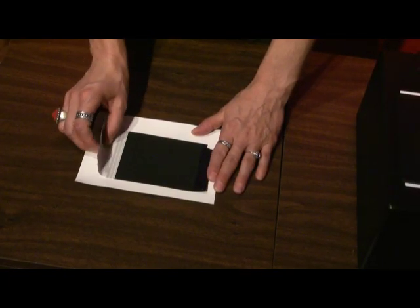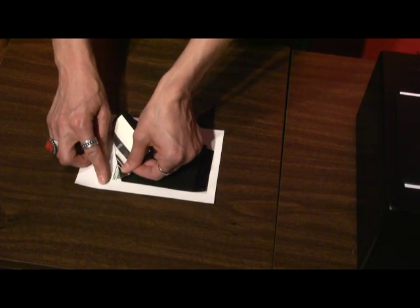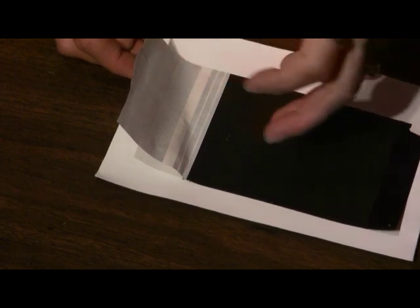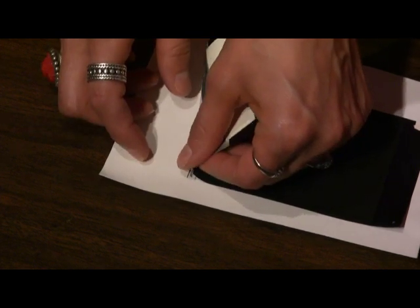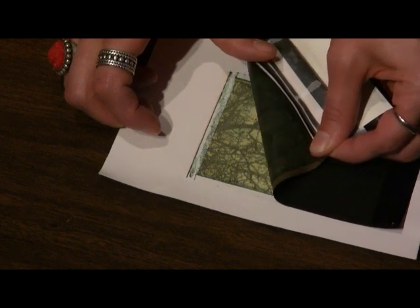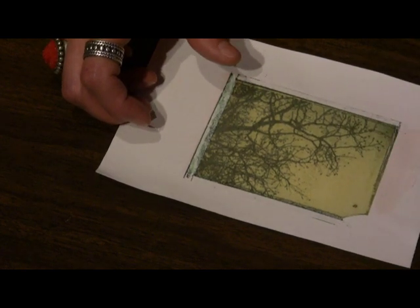Now I'll take the negative off of the transfer and you'll be left with your transfer. I usually do this at quite a sharp angle - as you can see, I'm actually bending the paper back onto itself and pushing down with my thumb. Basically, you're not pulling straight up and off, because that will possibly cause parts of it to come off. If you're trying to get most of it to stay onto the paper, you need to go at quite a severe angle.